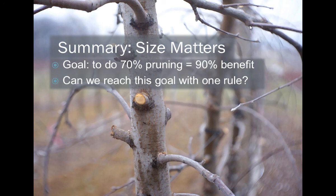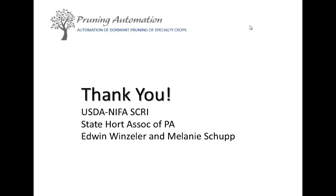The size of the limb we remove with pruning severity matters. We can do about 70% of the pruning and get about 90% of the benefit with one rule. Thank you.